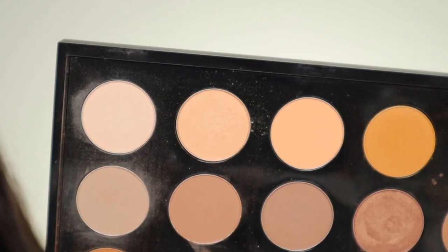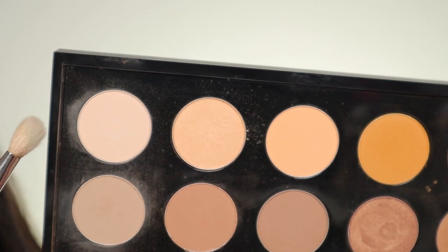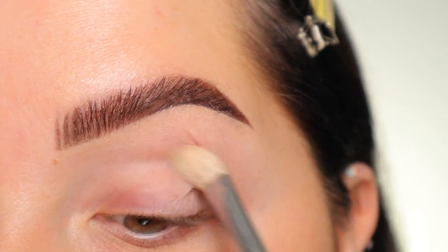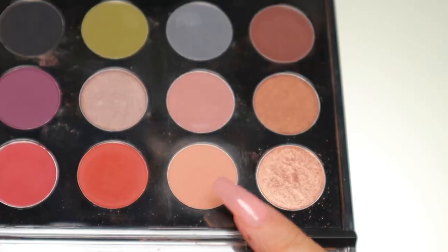For the eyeshadows, I'm dipping into my MAC singles. I'm going to start with the shade Brulee, going in with that brush to set the entire base with a little bit of that product. I don't want too much because I don't want it to prevent the eyeshadows from being pigmented — just enough to allow everything to blend.